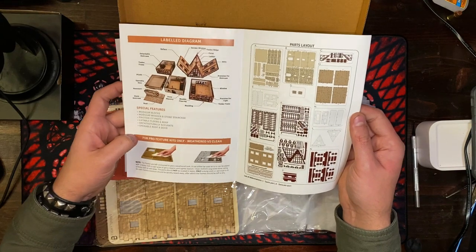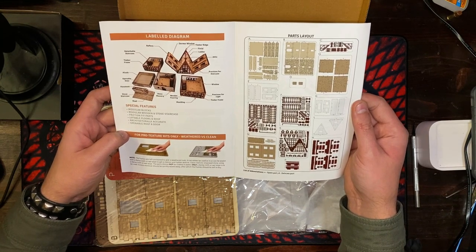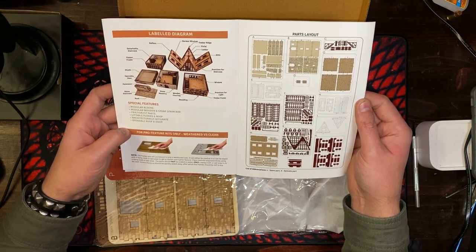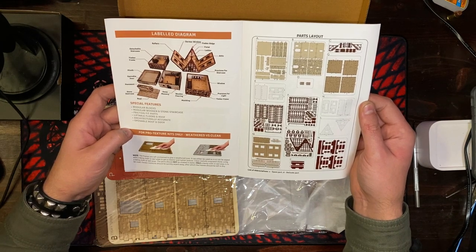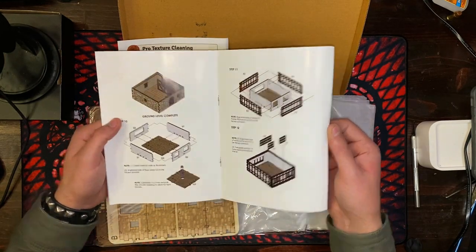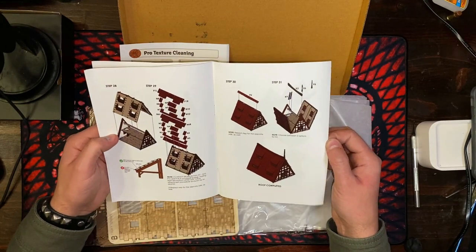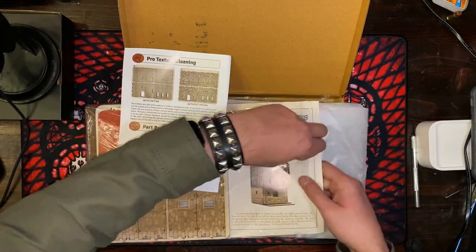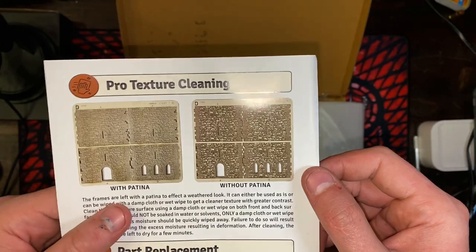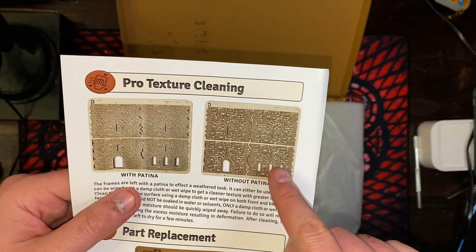This is going to set up a great-looking table. Pro texture kits only: weathered versus clean — the frames are left unclean to give a weathered look. It can either be used as-is, or wiped with a damp cloth or wet wipe to get a cleaner, lighter texture. The parts should not be soaked in water — only a damp cloth or wet wipe should be used, and excess moisture wiped away quickly. Very high-quality, full color gloss instruction manual.